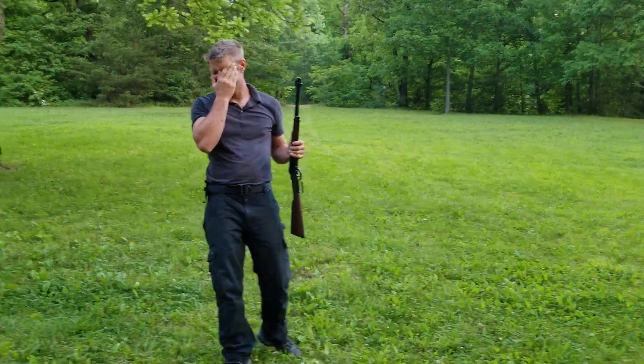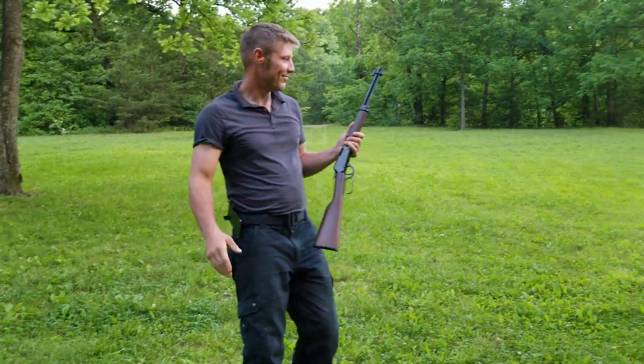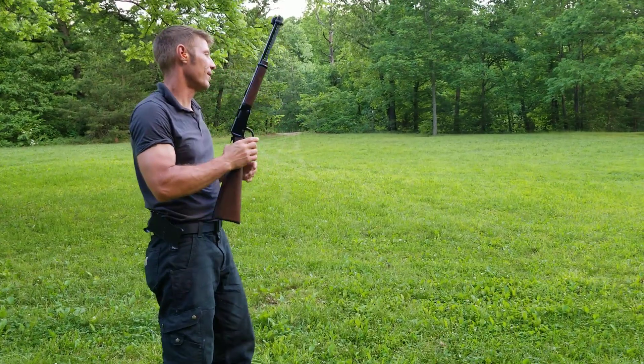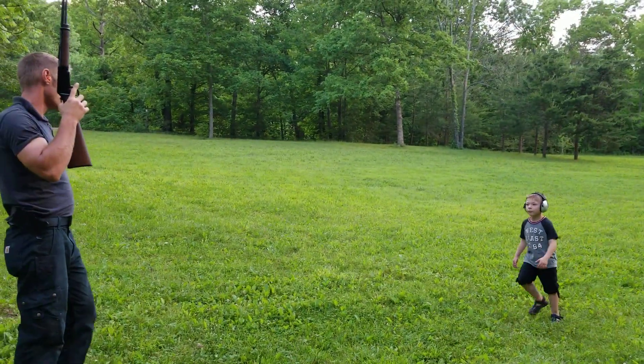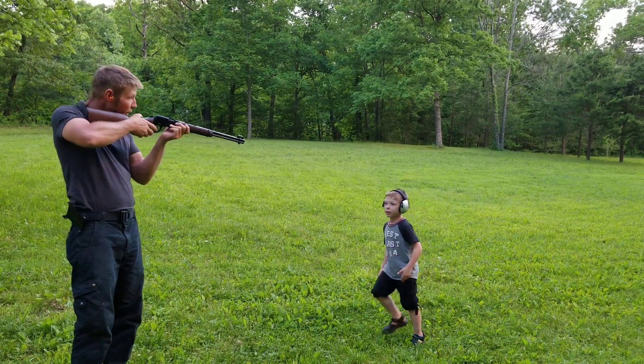Ha ha ha ha ha, damn, I missed it. Ellie, you're learning how to hold a rifle. It takes a little bit. We got lots of ammo.